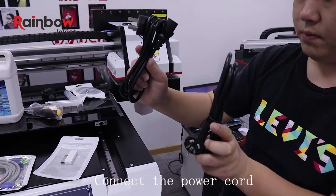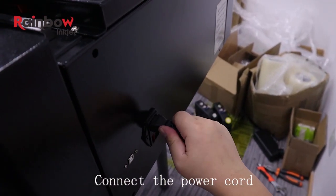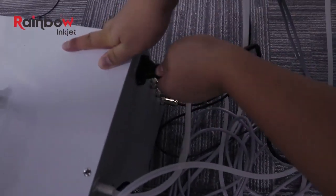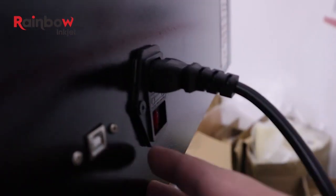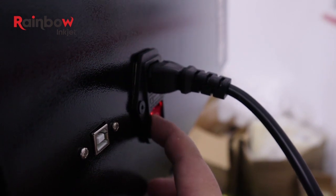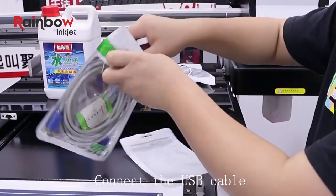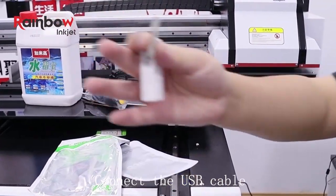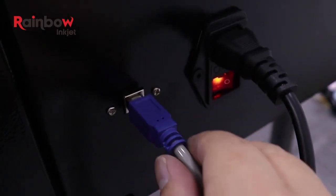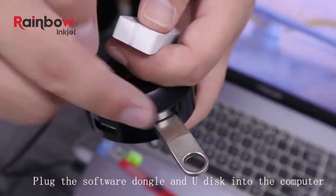Find two power lines, plug the machine and the water tank into the electricity. Turn on the machine switch. Find the data line, connect the machine and computer. Plug the USB into the computer interface.